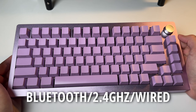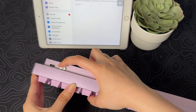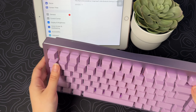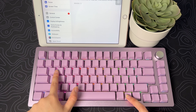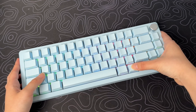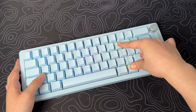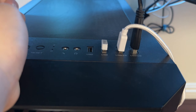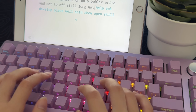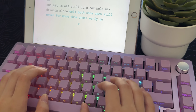It has three connection modes: Bluetooth, 2.4 GHz wireless, and USB-C wired. To use Bluetooth, simply turn it on using the switch and then press and hold FN plus Q, W, or E, then go to your device's Bluetooth settings and connect it. If you want to use it with the receiver, press and hold FN plus P for three to five seconds, then plug in the receiver — really easy. It also has a 4,000 mAh battery capacity, so this will last you a long, long time.